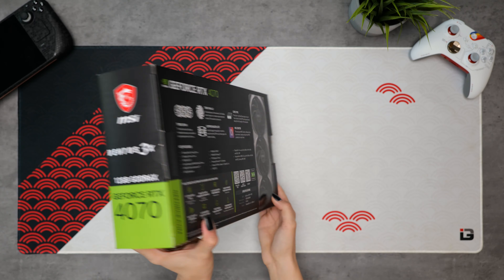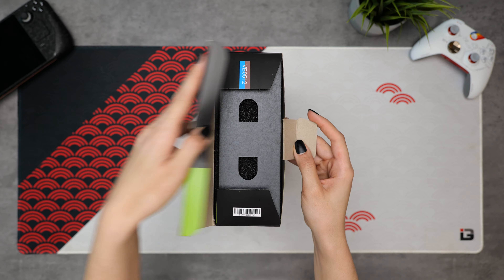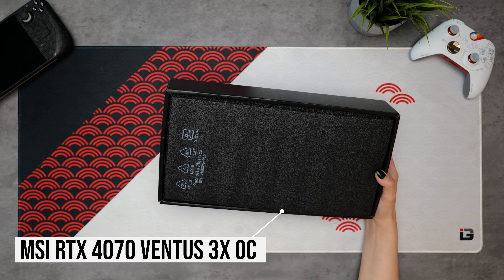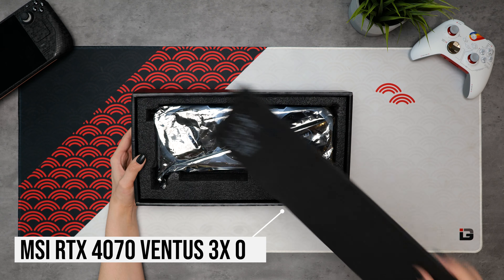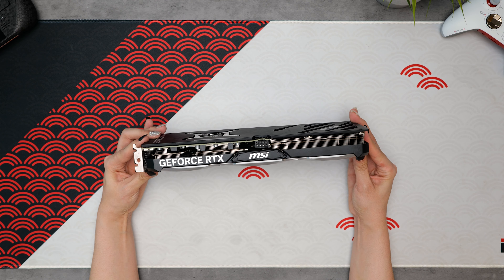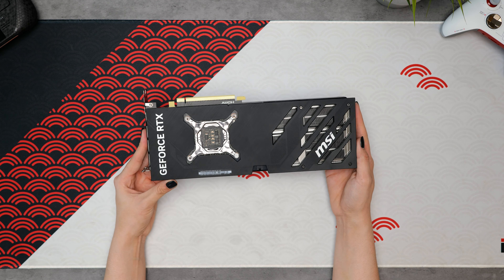Since this is a 1440p build, I went with the RTX 4070 — specifically MSI's Ventus 3X OC. It's a triple-fan model with a factory overclock, and it's fairly compact, coming in at 308 millimeters in length. Not to mention, it's much less power-hungry than the rest of the 40 series, needing only one 16-pin PCIe power connector.